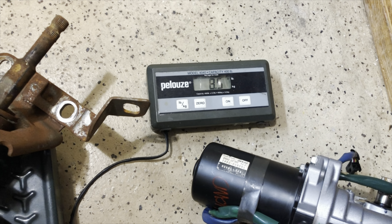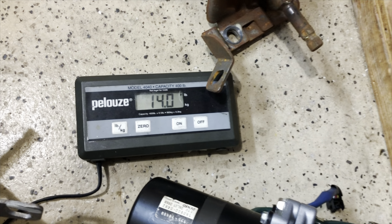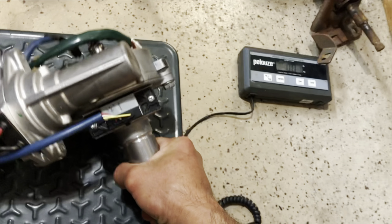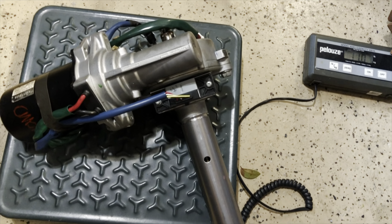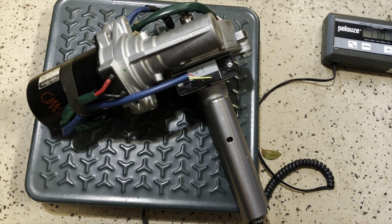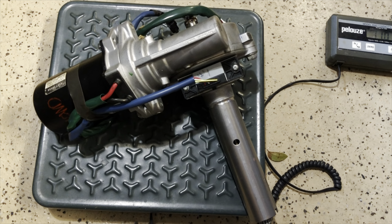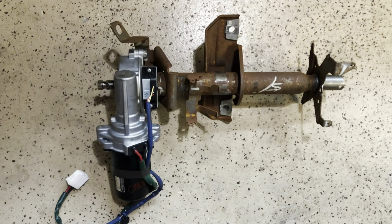The auto-tilt column weighs 9 pounds, the old steering column is 14 pounds, and the electric steering column is 11 pounds. It'll probably be similar to the MR2 pump — I think the MR2 pump is cast iron, plus the fluid and all those heavy-duty lines. I'll weigh everything when I'm done.